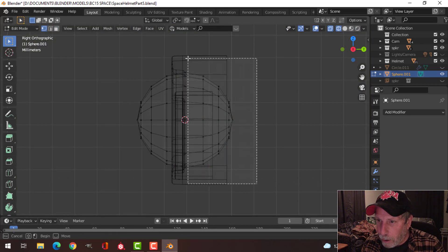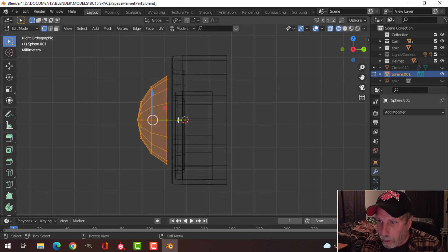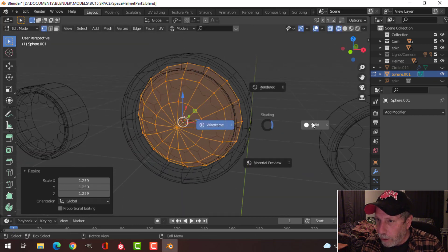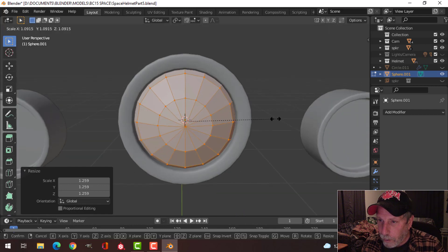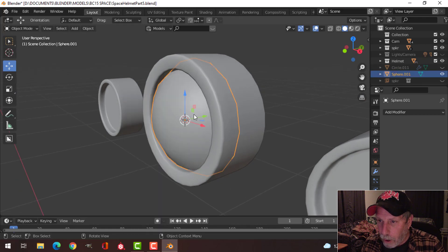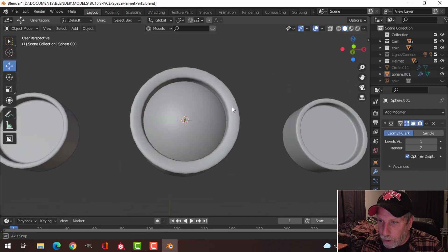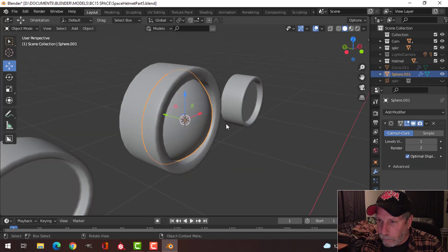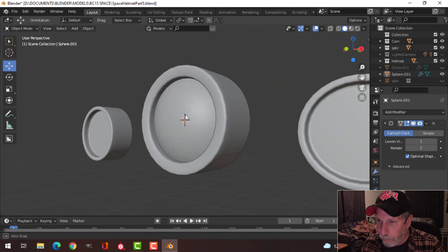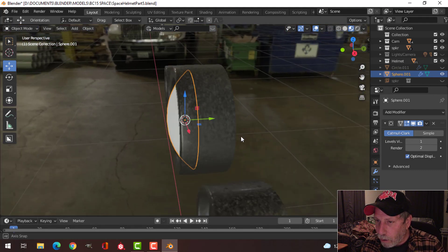I'll press the period key to zoom in, look from the side in wireframe, and delete the back vertices. That's another nice way of getting a rounded area in there. I can make it bigger, shade it smooth, and even add a subdivision modifier if I want. I'll flatten it out by scaling in the Y axis — that's going to be just fine.